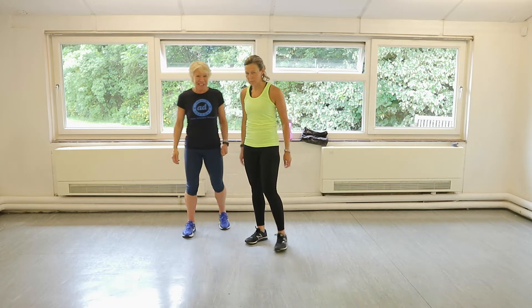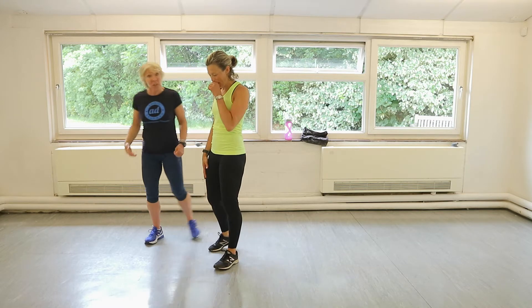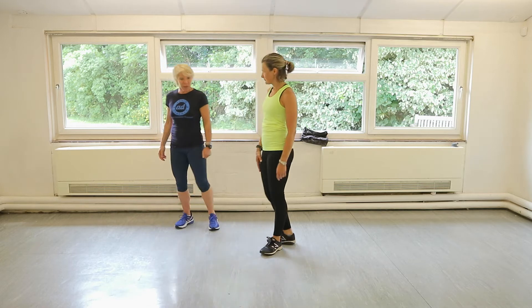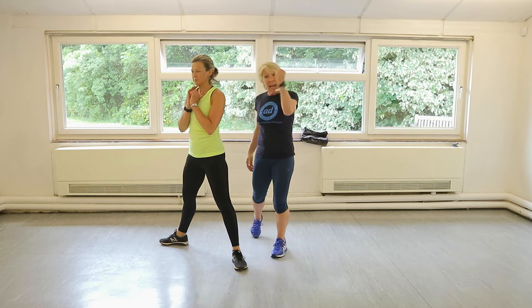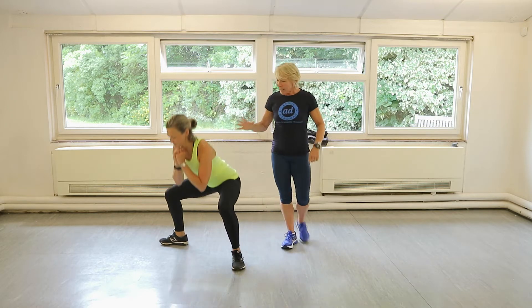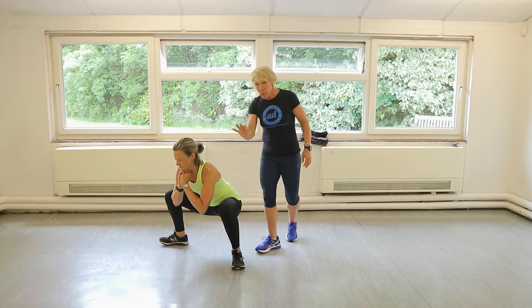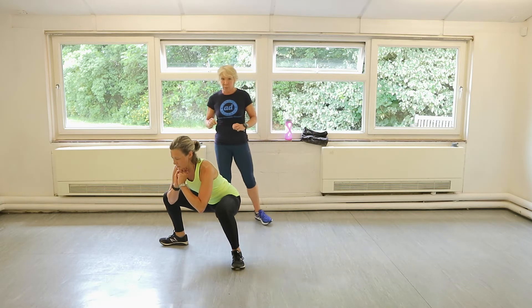So the first one is half squats — half sumo squats first. Off you go, Claire. Thirty seconds. Make sure you're warmed up, got your water, got your towel, got your gumption and your sense of humour. Ready? Let's go. All the way down, little pause, and then halfway up. So we slow the pace down, we're going to have beautiful, slow, controlled strength work.